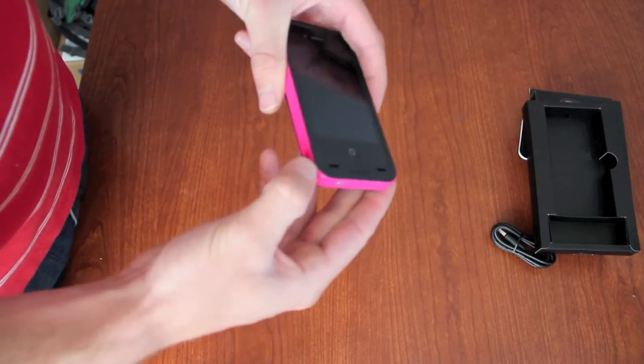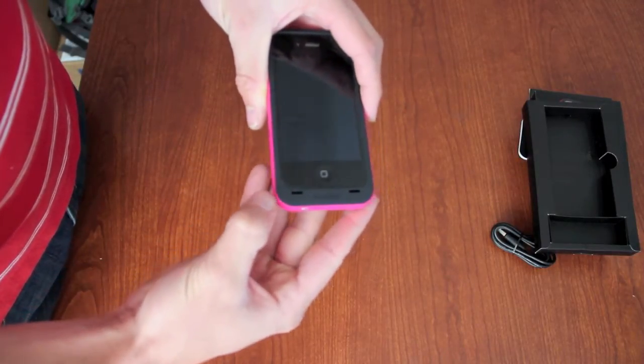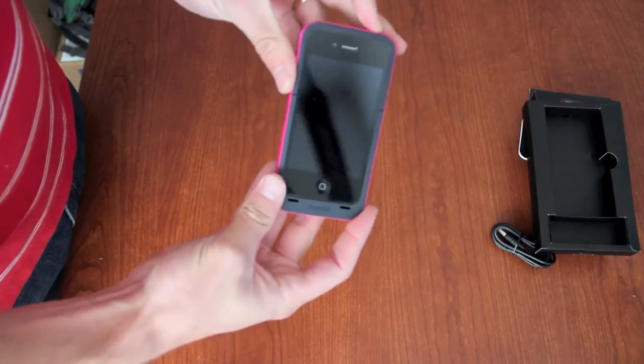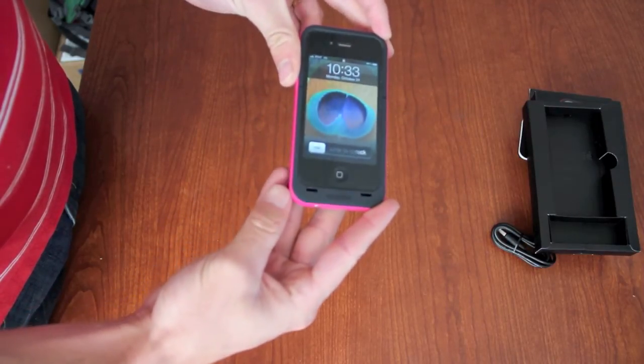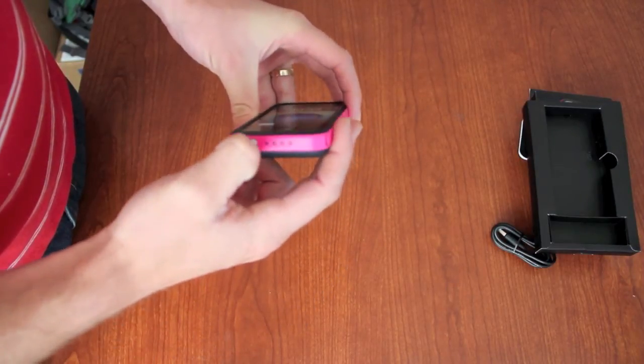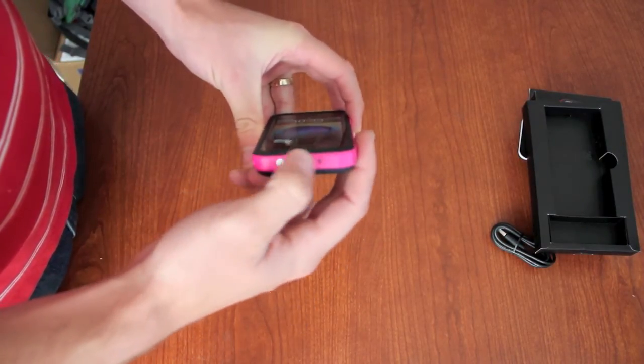This switch here decides whether your case is going to be on or off as far as charging. And then this button down at the bottom — you press it and it lights up the LEDs to show the battery level.